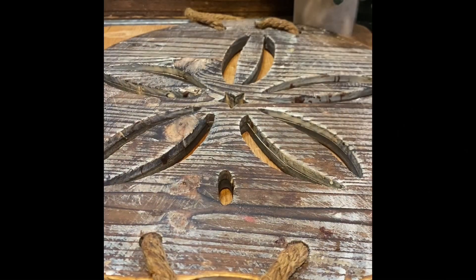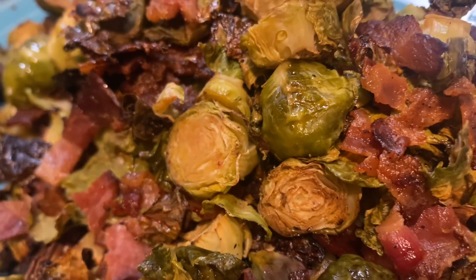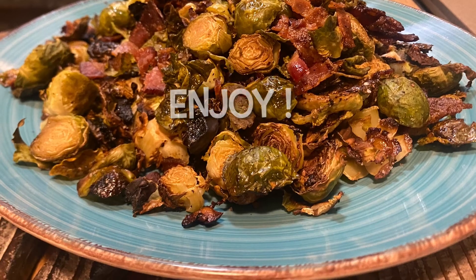You're gonna bake this in the oven at 425 for 45 minutes. And when it comes out of the oven, you've got yourself a copycat restaurant-style batch of Brussels sprouts. Enjoy!